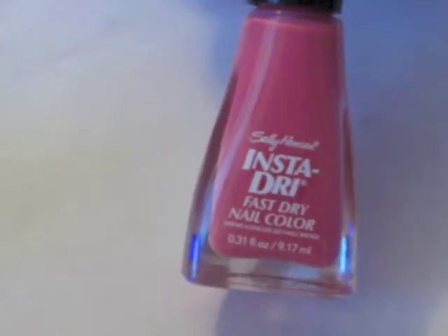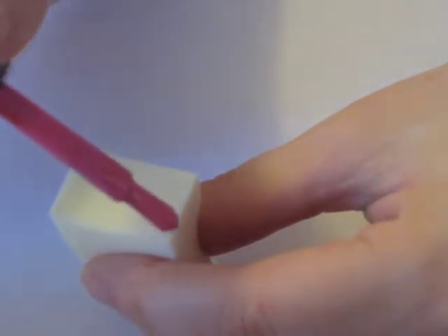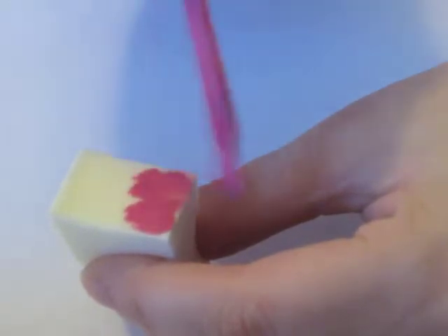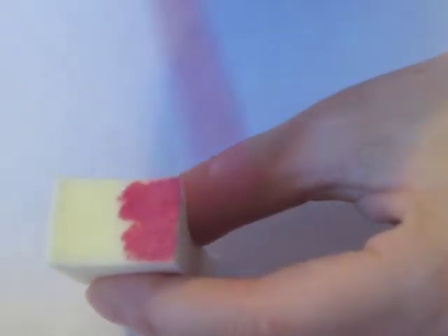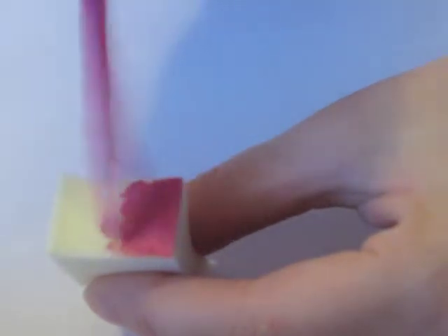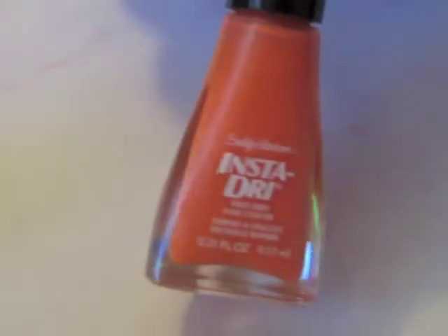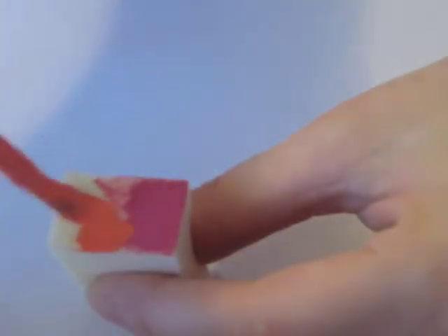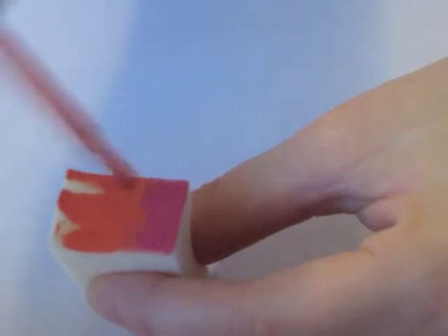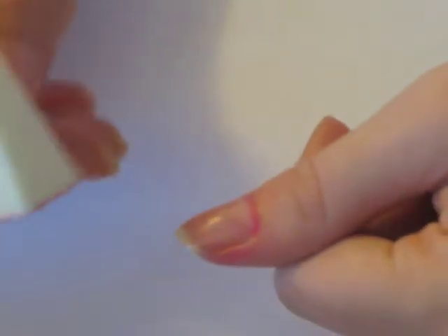Now I'm taking Sally Hansen Insta-Dry in Presto Pink and applying it to half of the makeup sponge. I'm applying a generous coat so it all absorbs. Now I'm taking Sally Hansen Insta-Dry, this time in Snappy Sorbet, and applying it to the other half. I'm blending the two together in the middle of the sponge so it's not a harsh line.